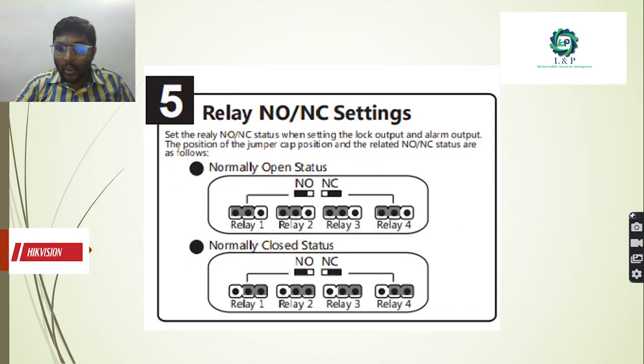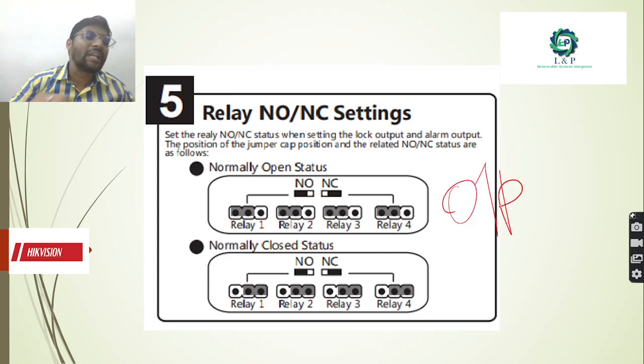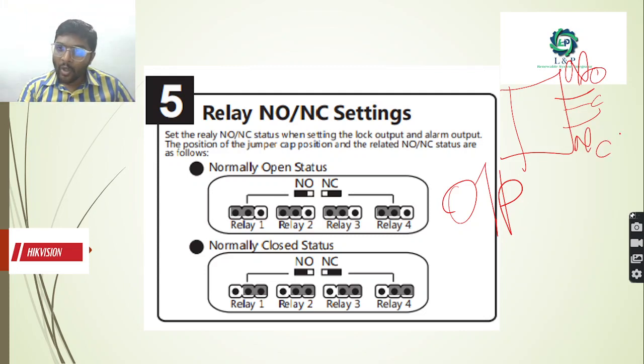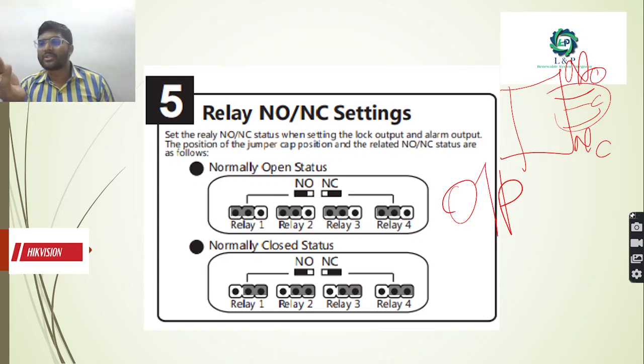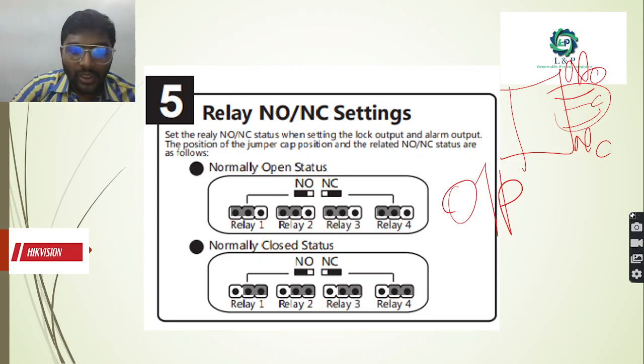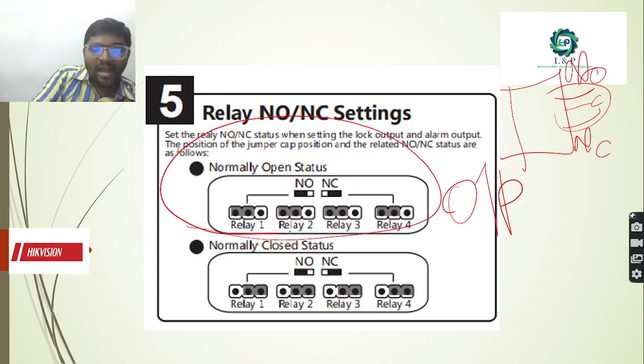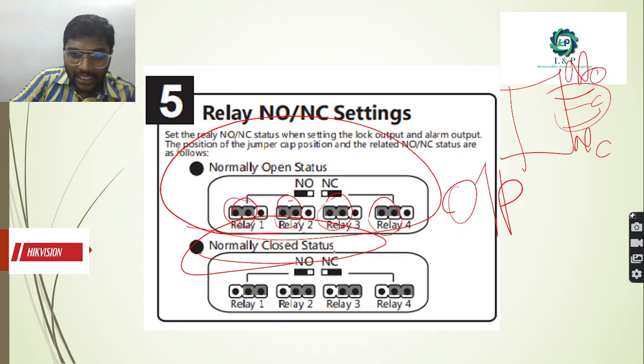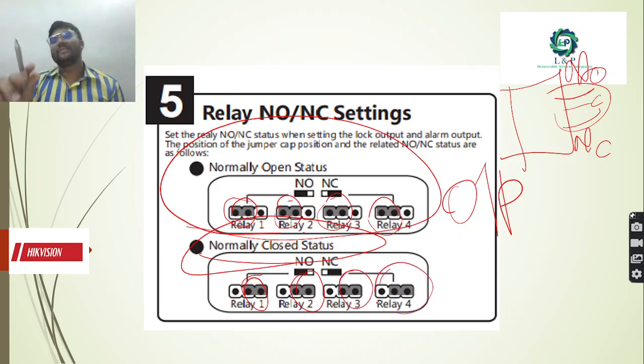Most importantly, in order to control and command the outputs we need the help of a relay. In a relay, we have common, normally open, and normally closed provisions. If you want to operate in normally open status, for relay 1, 2, 3, and 4, please keep your jumper positions in 1 and 2. Or if you plan to use your relays as normally closed, remove the jumpers from positions 1 and 2 and put the jumpers in positions 2 and 3. So all 4 relays will act as normally closed.